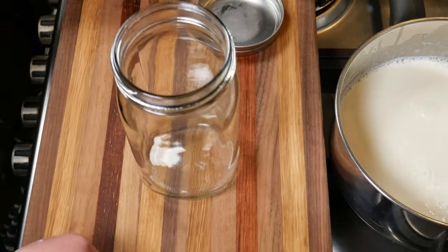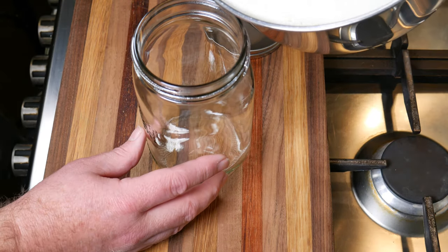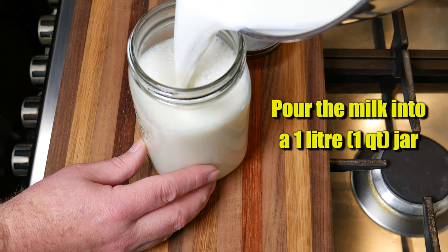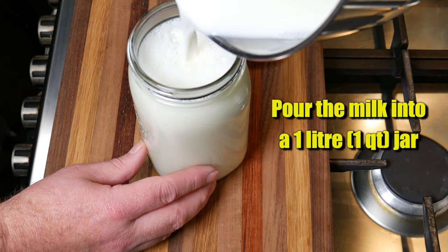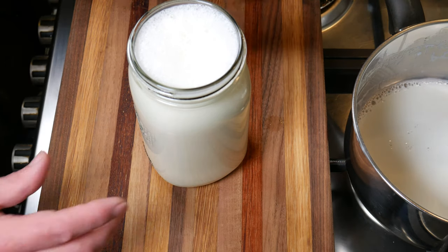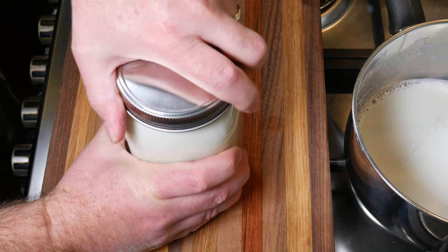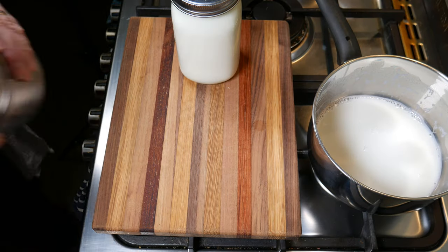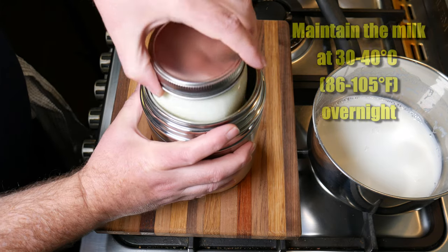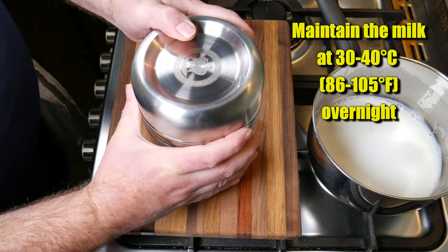Take it off the stove top to stop it from heating any further, and pour it into your one litre or one quart jar. It didn't quite fit — I think I must have measured out too much milk. Screw the lid on nice and tight. I'm using a double-walled stainless steel thermos that fits a jar in, and you maintain the milk at 30 to 40 degrees Celsius overnight.